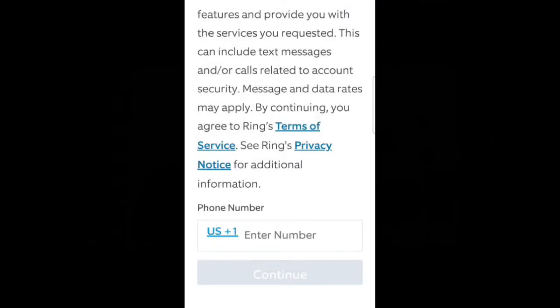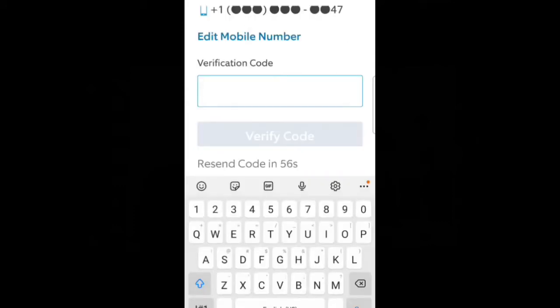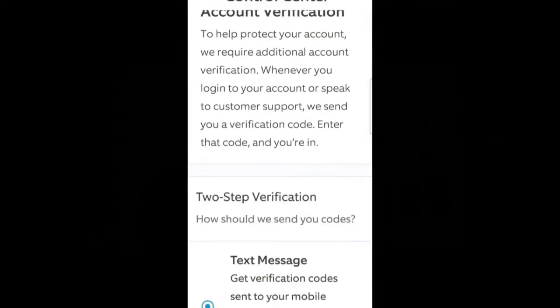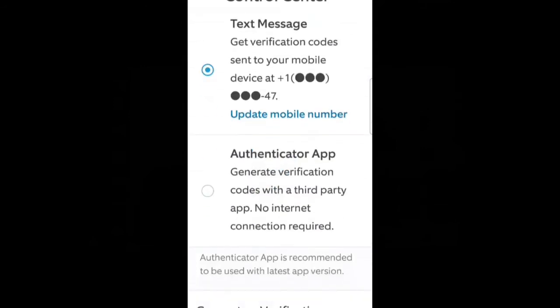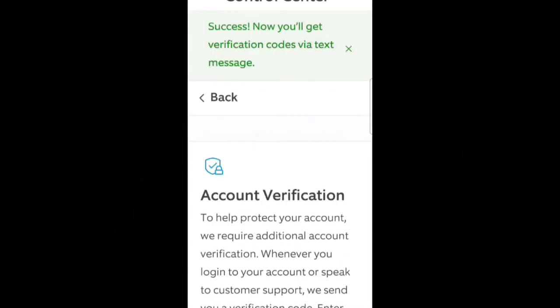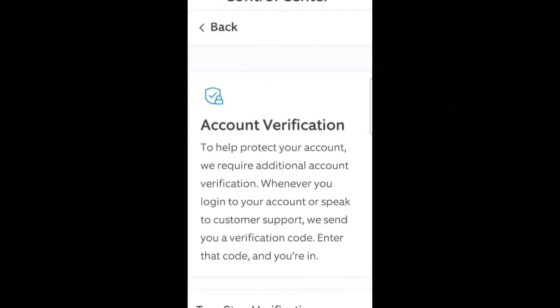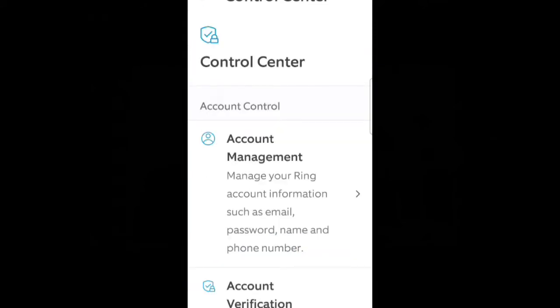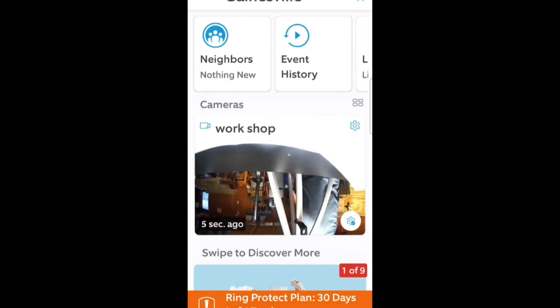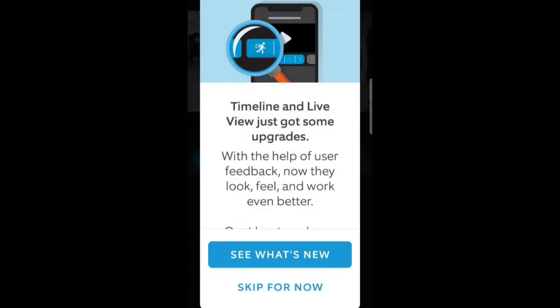After entering your mobile number, Ring will send you a new verification code to enter into the app. If you put the code in correctly, you will be rewarded with a success message. The Ring app then explains how and when your mobile texting number will be used for two-factor authentication when you log into your account, which is a good thing. Theoretically, a hacker would need more than just your password — they would also need your mobile device to receive the codes. Finally, the Spotlight Cam Battery is working and we have an image appearing on my mobile device.